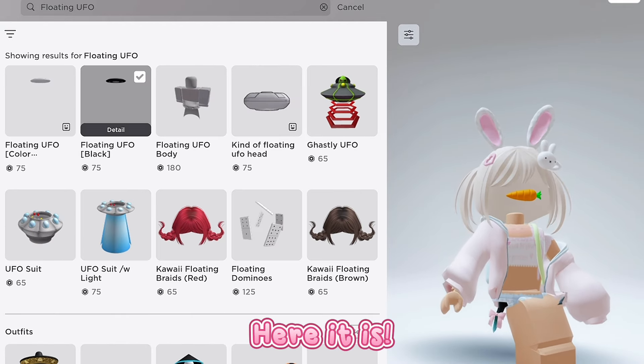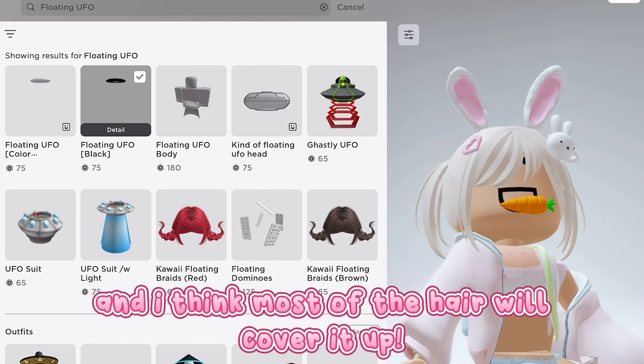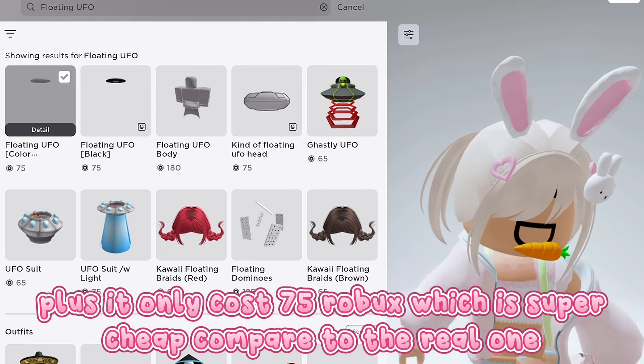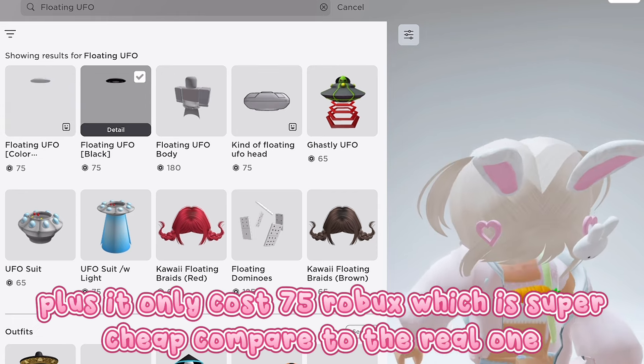Here it is. You can't even see the head, and I think most of the hair will cover it up. Plus it only costs 75 Robux, which is super cheap compared to the real one.